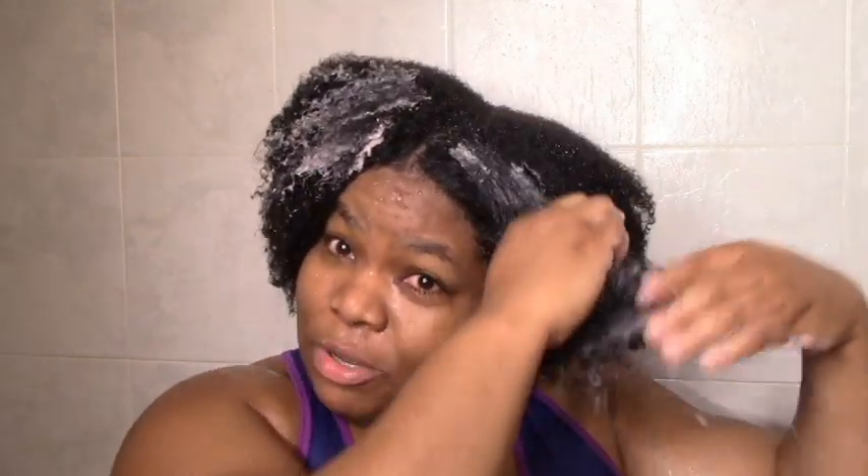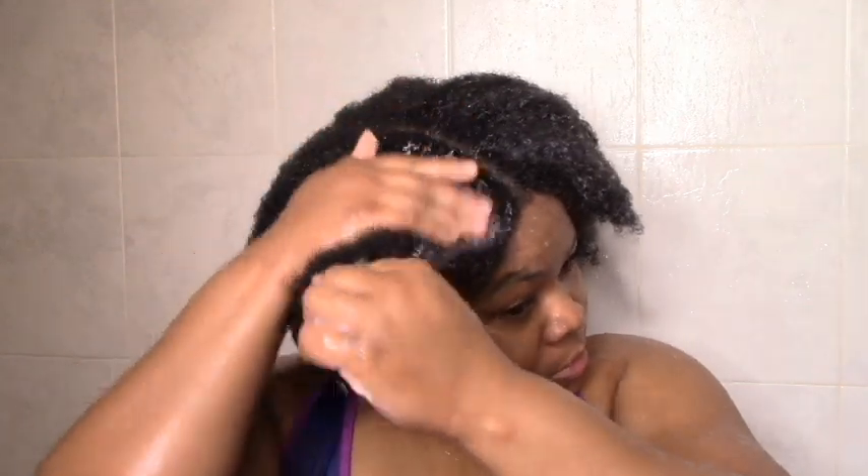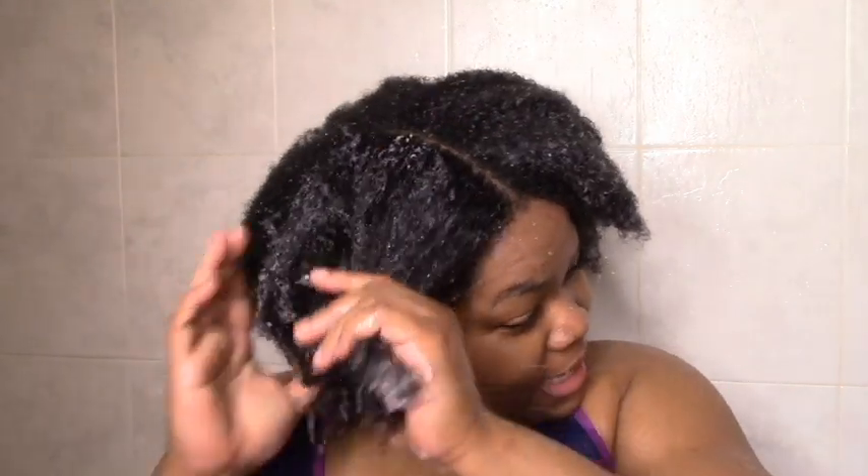It has a mild scent — slightly sweet, but I'm not really getting fruity at all. So at least so far, this line isn't fruity per this one product; it's just kind of sweet. It feels nice going on, just sliding over.